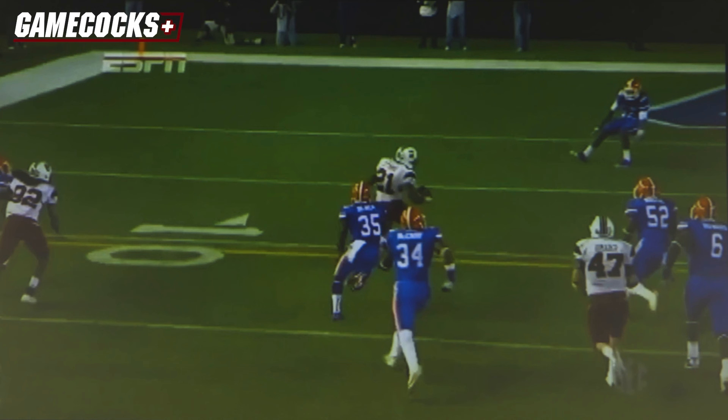This is a key thing on why Marcus was so good. Most backs here, it's just a race to the pylon. He has an inside-out angle. If he just runs to the pylon, he's probably going to get tackled on the three-yard line.